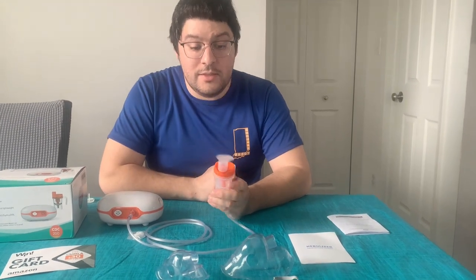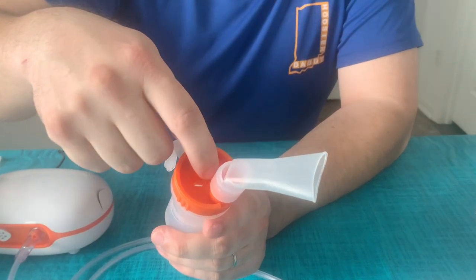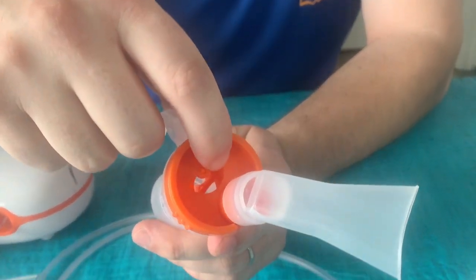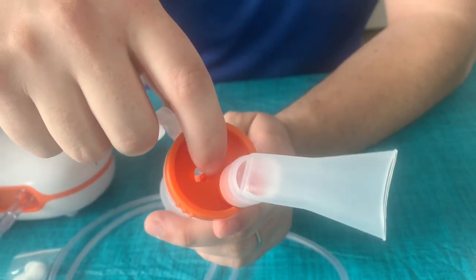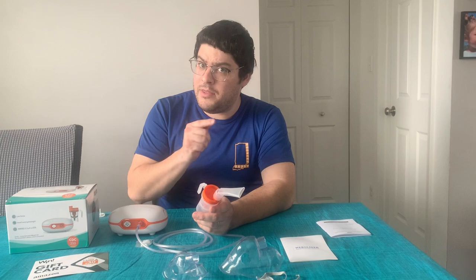Another thing of note is if we look at the top, this sliding door is actually how you adjust the nebulization amount. Whether you need more mist to come out or a little bit less, you'll be making adjustments with that door.